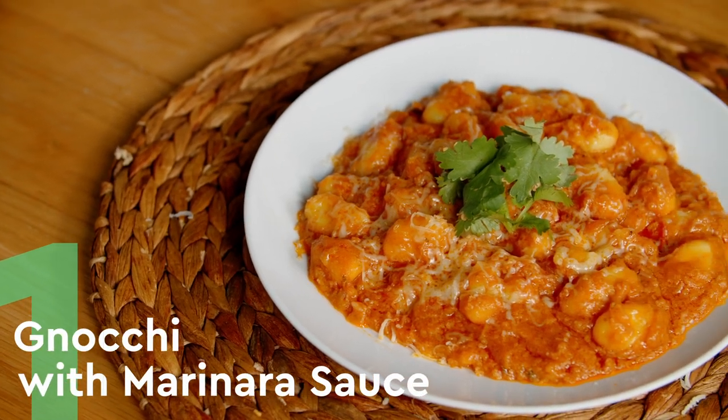Gnocchi marinara sauce — it's so, so simple. We're going to simply throw everything into the mixing bowl, walk away, leave it for 10 minutes, and when we come back, you've got a meal.